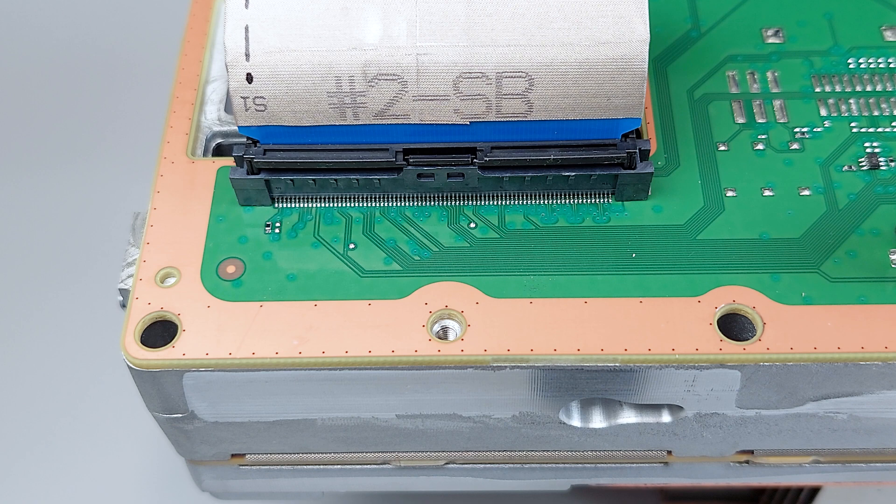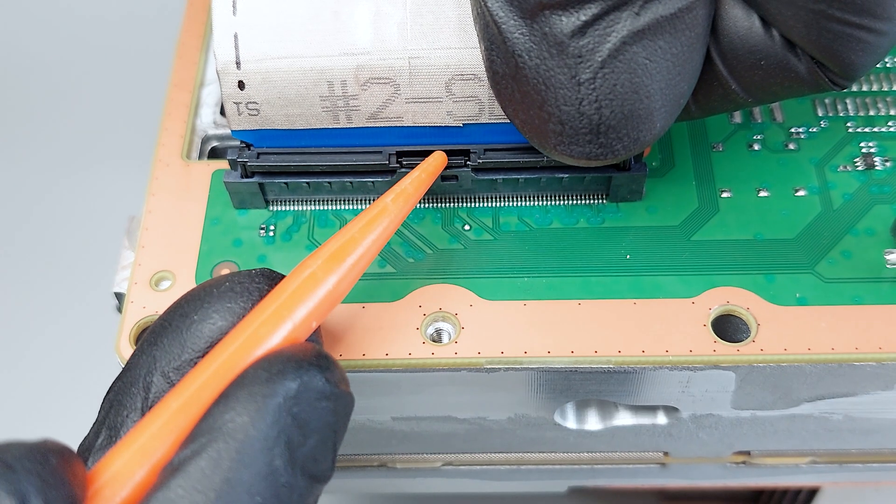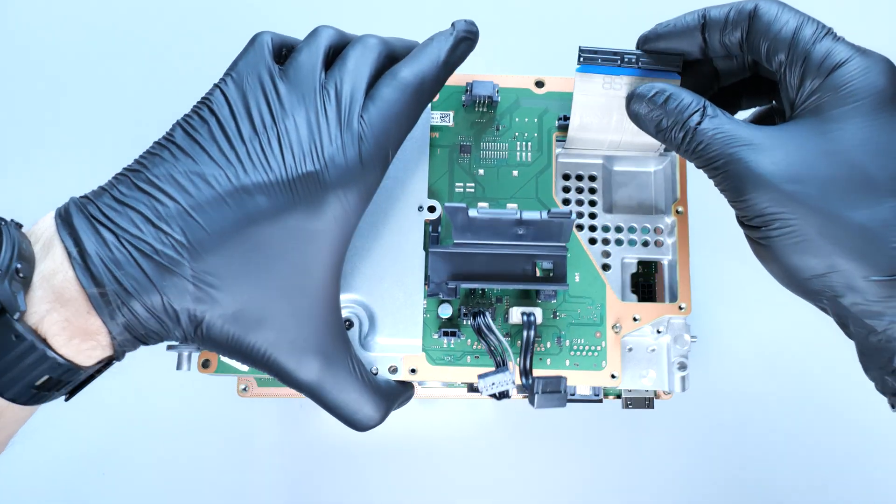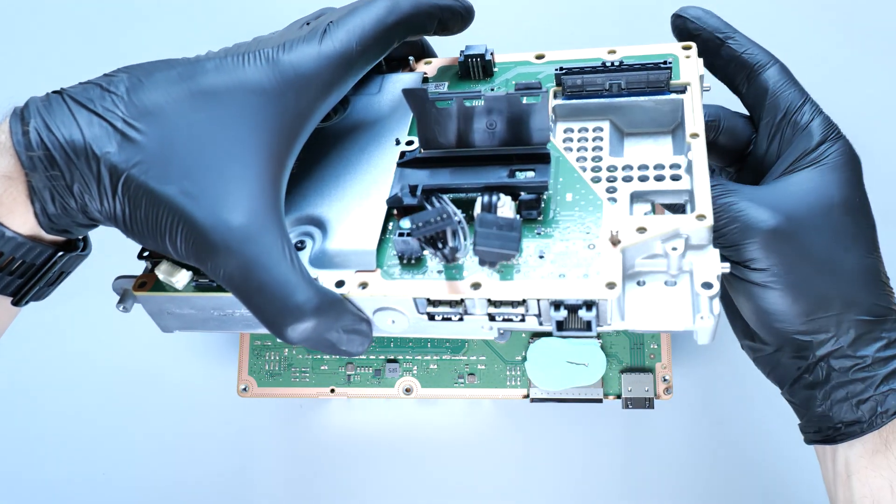Then disconnect the interconnection ribbon cable. This connector may have two locking tabs on the sides or one in the middle. To disconnect, push on the tab and pull out the cable. With the cable disconnected, you can remove the system board.